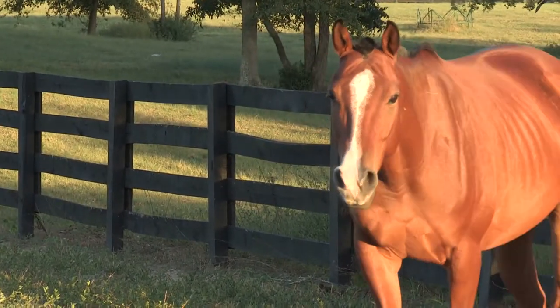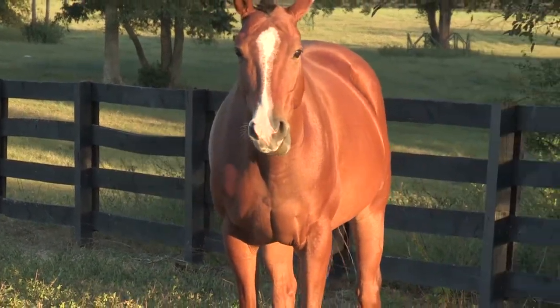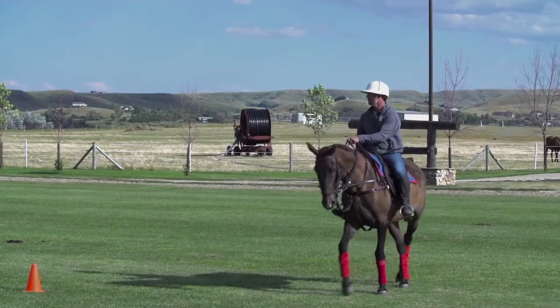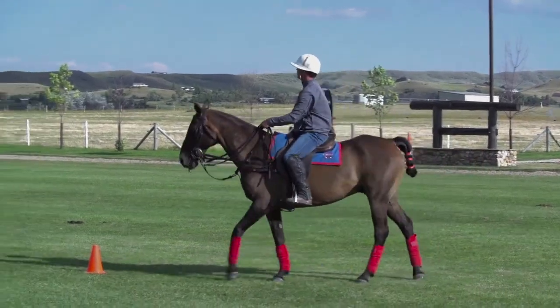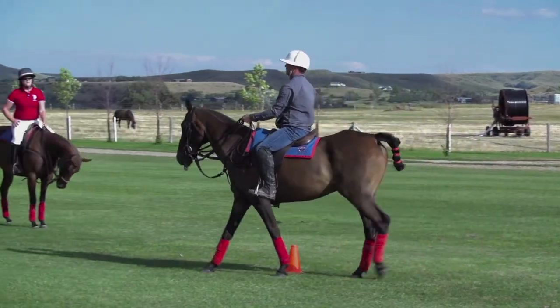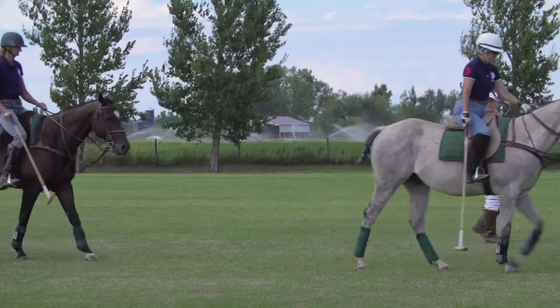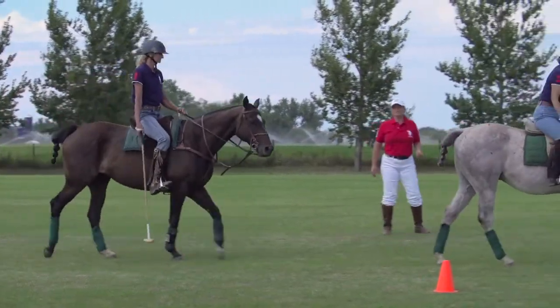Not every horse will be suitable for each rider. Considering both temperament and training, match each horse's strengths to each rider's needs as completely as possible. It is better to undermount a student on a horse that is too easy to ride rather than over-mount on a horse that requires skills beyond the rider's abilities.